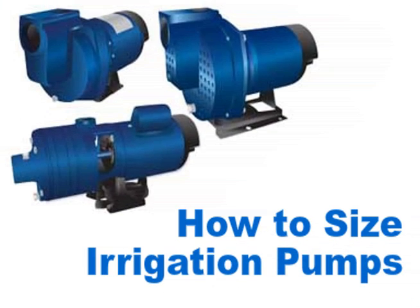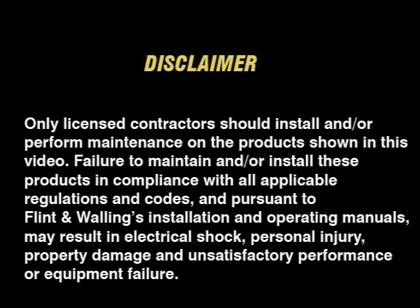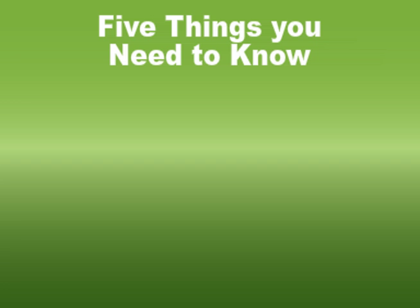How to size an irrigation pump. Five things you need to know to size an irrigation pump.